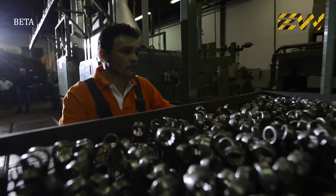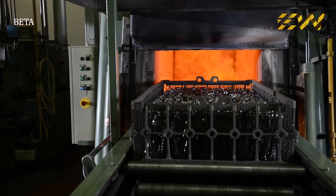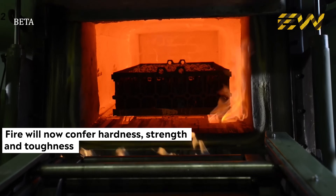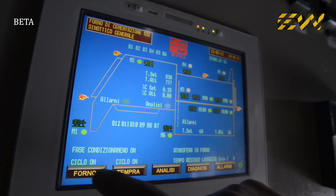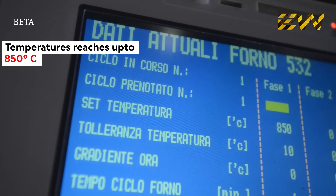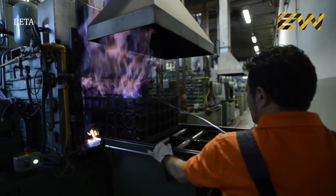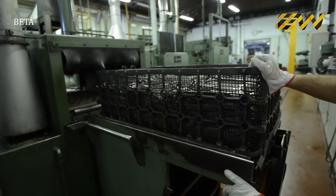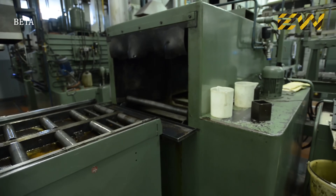Once again, fire is the key player of the thermal treatment. In the previous phases, fire made the steel malleable and workable. Now it is going to confer hardness, strength, and toughness. The wrench is kept in metal baskets and put in the hardening furnace until reaching a temperature of 850 degrees centigrade. The disassociated methane at high temperature generates a gas that protects the pieces from oxidation. The hardening phase gives the metal strength and durability. The wrenches are then quickly dipped into an oil bath where they cool rapidly and become very hard and resistant, but not sufficiently elastic.